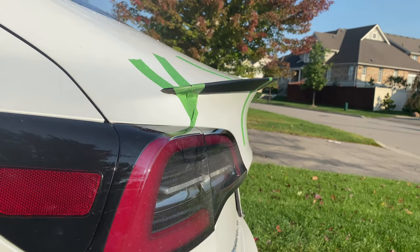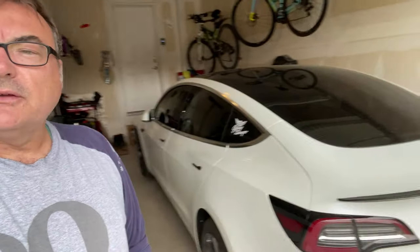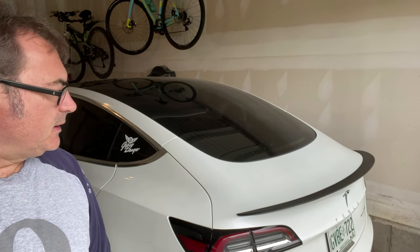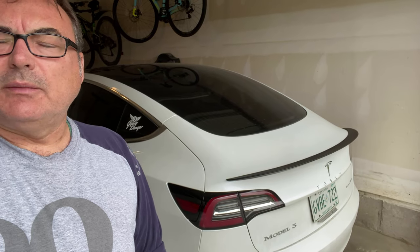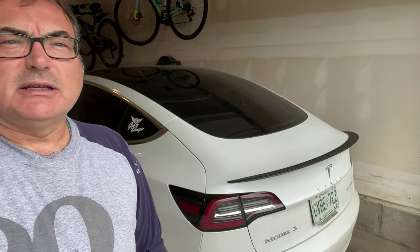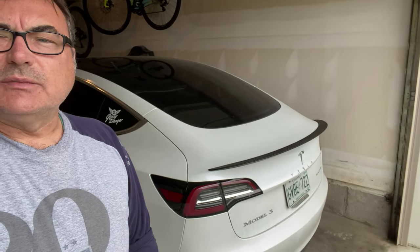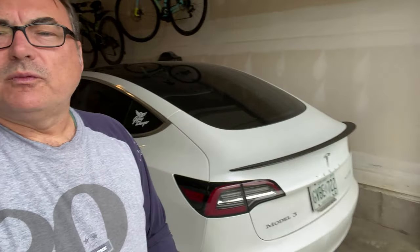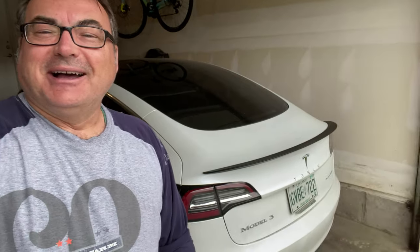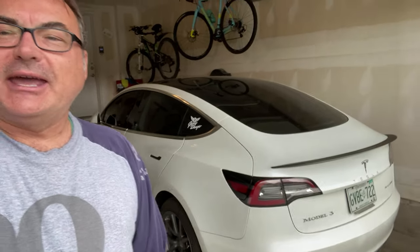Hopefully it will do the job and look pretty nice moving forward. So you can see the final product for the spoiler — I just gave it a quick cleaning. I left it on for about 24 hours. It's been garaged most of the time, and yesterday was a decent day. It seems nice and sturdy on there — not moving, no give or play — so hopefully it won't fall off on me. I like the looks of it. It looks good. Thanks, Tesloid Canada again.